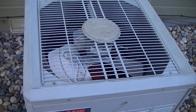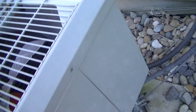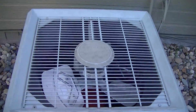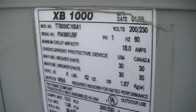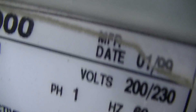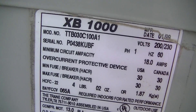My dad actually took the top and side cover off. This is a Trane XB-1000, by the way — it's a three-ton unit. Here's the information on the back. It is the original unit; it says January 1999 as the date.